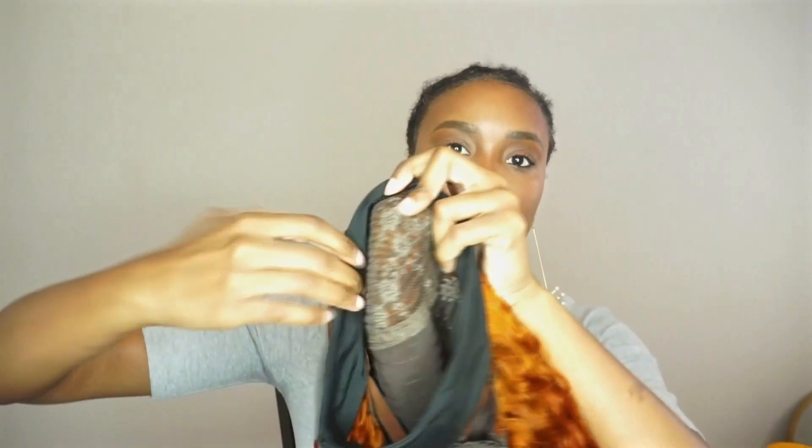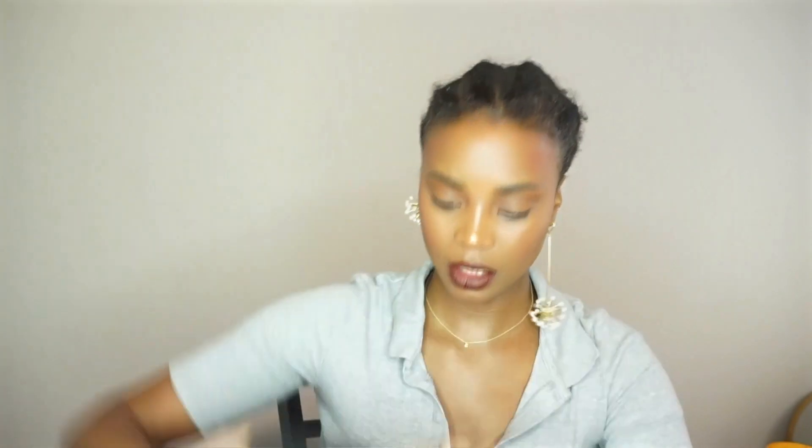Same construction — two clips at the top, got adjustable straps, and a little velcro headband part. This is how it's looking with the headband on.